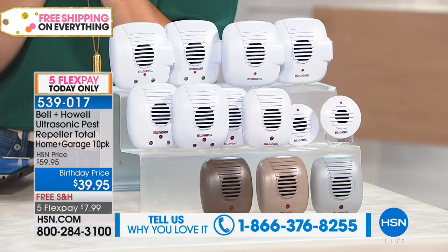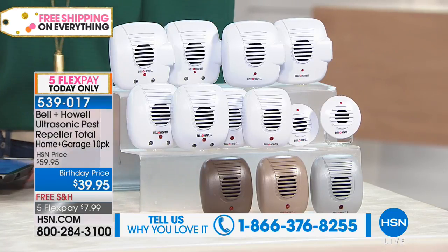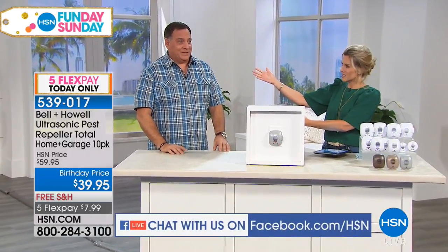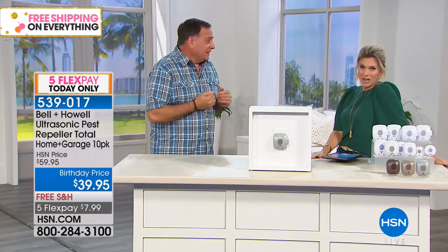We're live on Facebook so I know that you have questions for Luke Caputo because this man knows a lot about a lot. You've been here a long time and you've been doing this a long time. Bell & Howell is one of those coveted, beloved brands because it really does work. I use them. I have them in my house and I absolutely love these because there are no chemicals, no traps.